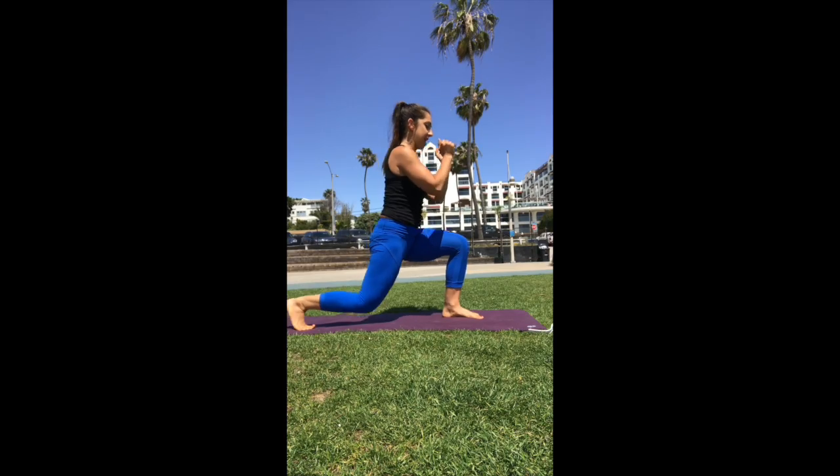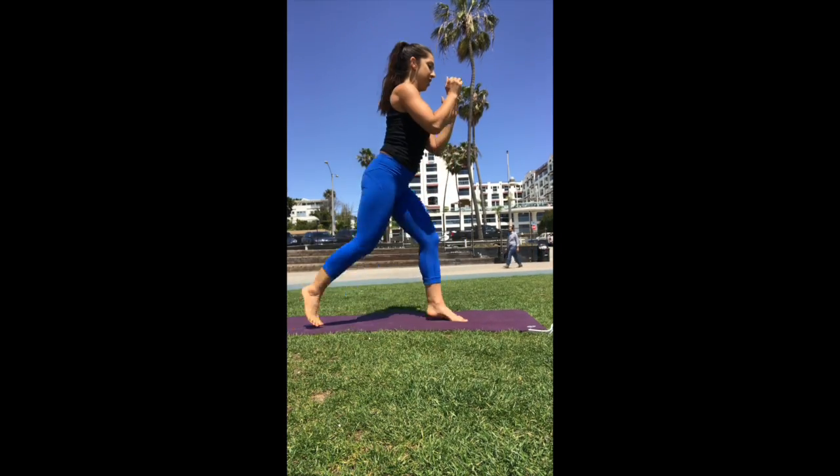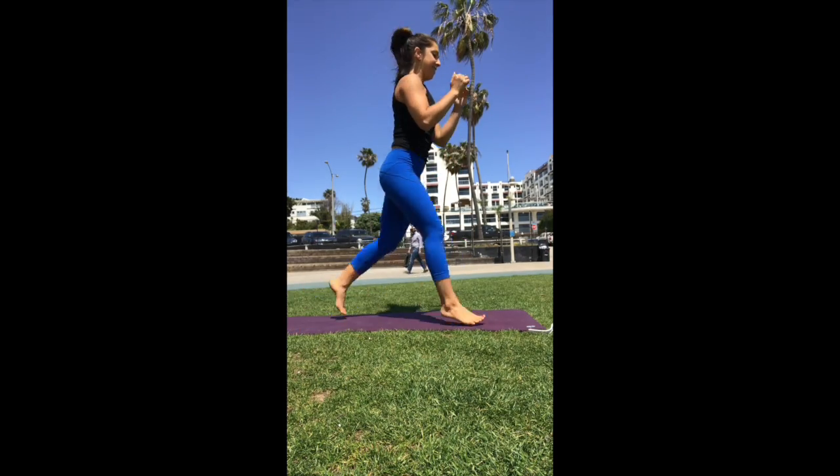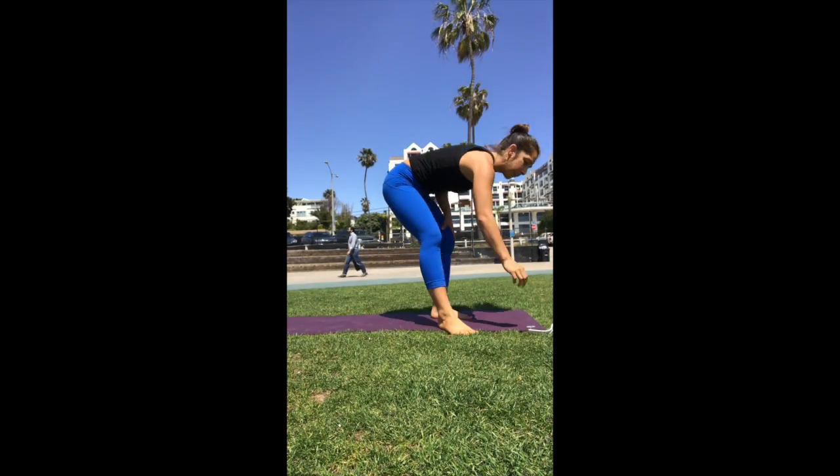Jump lunge. And that's one. Two. Three. Four. Six. Seven. Eight. How do we do?